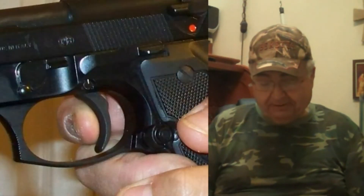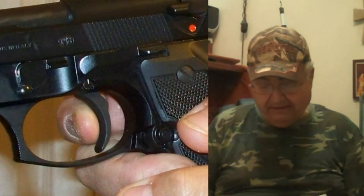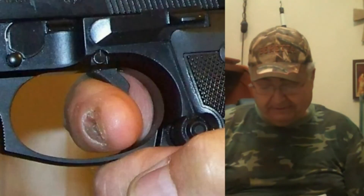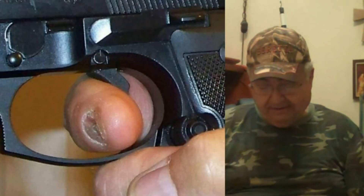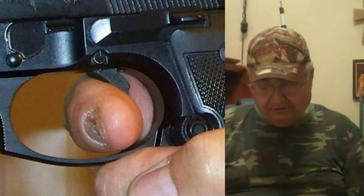This kind of finger placement will result in pushing the fingertip, reducing a shooter's ability to stay on target. Hooking with the knuckle of your finger also reduces your chances of success. The shooting grip is achieved while the pistol is still in the holster.